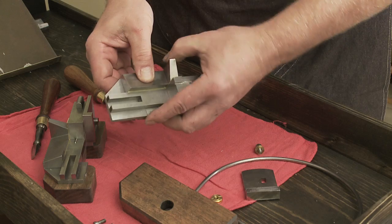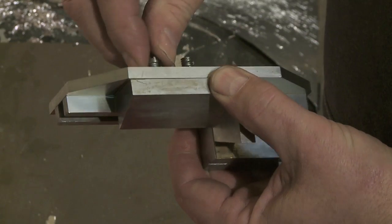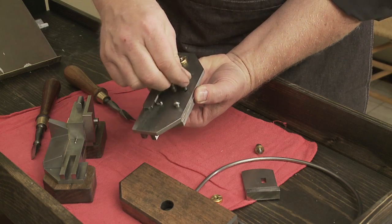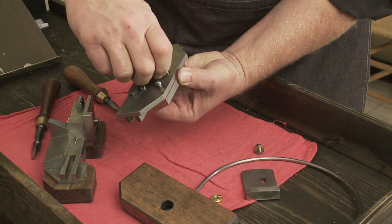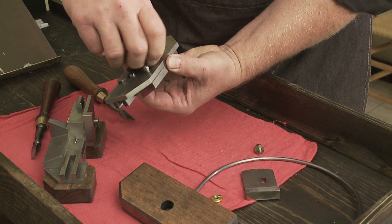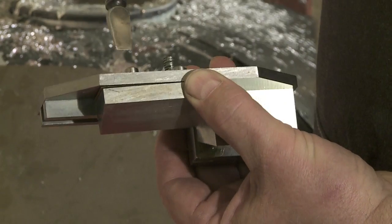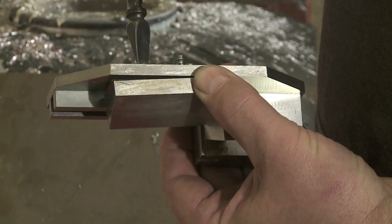And there, everything is in place. It takes, in this case, two screws to fasten it.